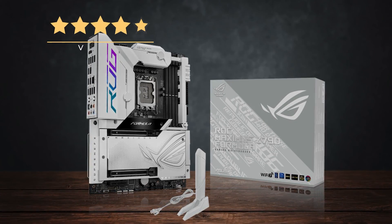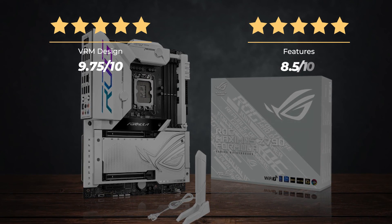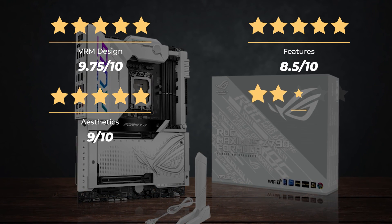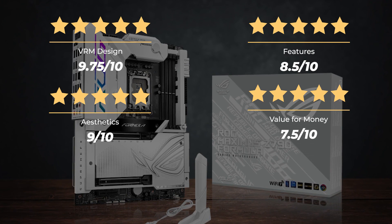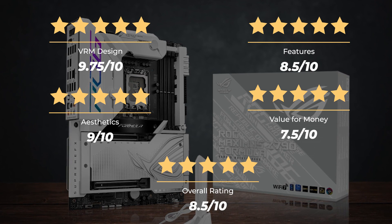Ratings: VRM design 9.75 out of 10, Features 8.5 out of 10, Aesthetics 9 out of 10, Value for money 7.5 out of 10, for an overall rating of 8.5 out of 10.